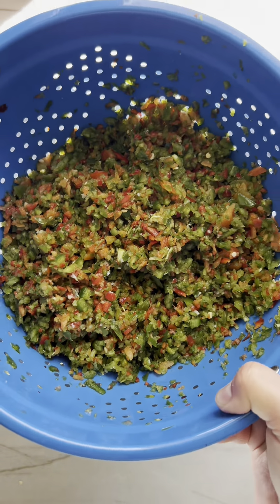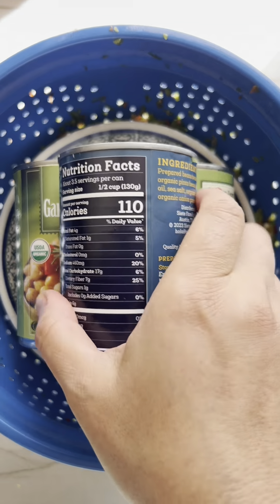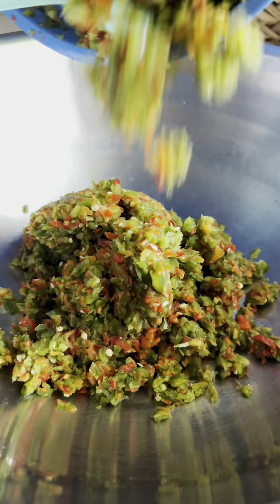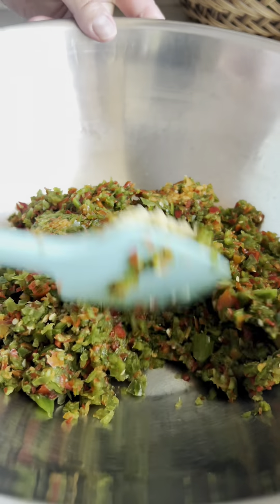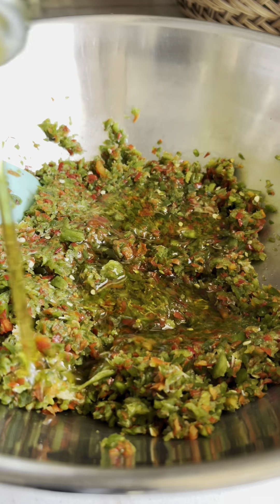I didn't know about milk, so I'm gonna mix the milk. I want to mix it up, I can't get it. I can't go, I can't get it. I don't know.